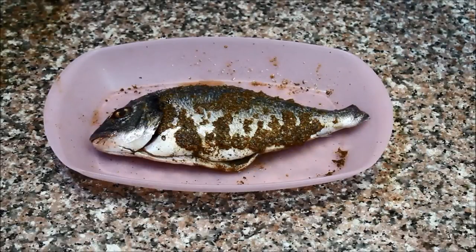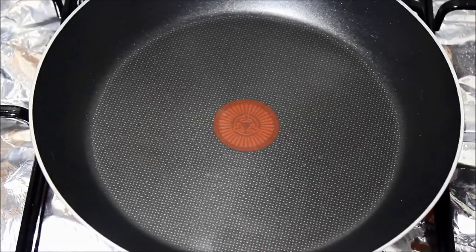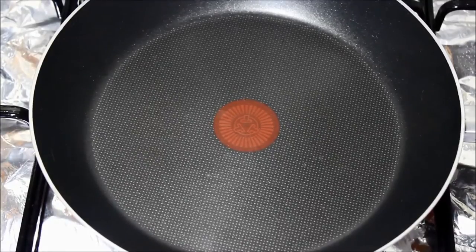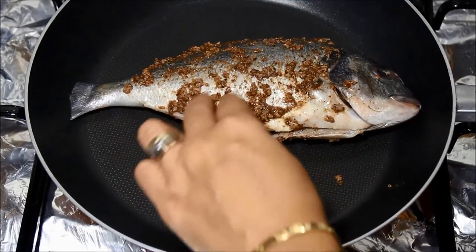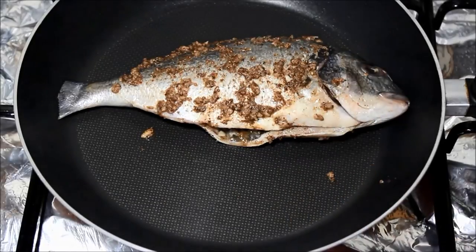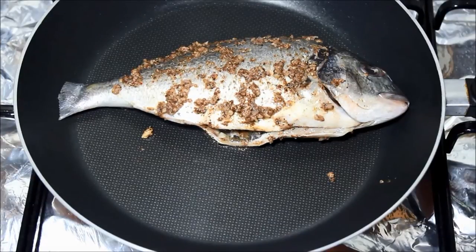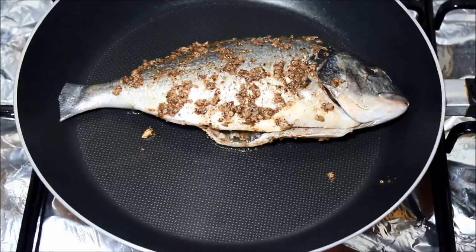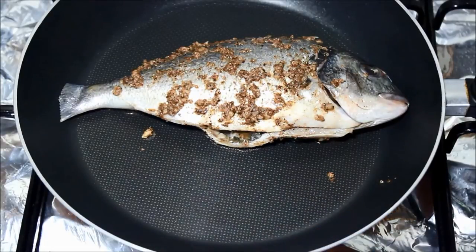Now we're going to cook this fish in a frying pan on the stove. You need a flat shallow frying pan and we're going to cook this over very, very low heat. When the pan gets kind of hot I'm going to place the fish and cook it for approximately two to three minutes on each side, turning it every two or three minutes until it's done. I didn't add any oil because the fish is starting to release its juices, so it's going to cook in its own juices.